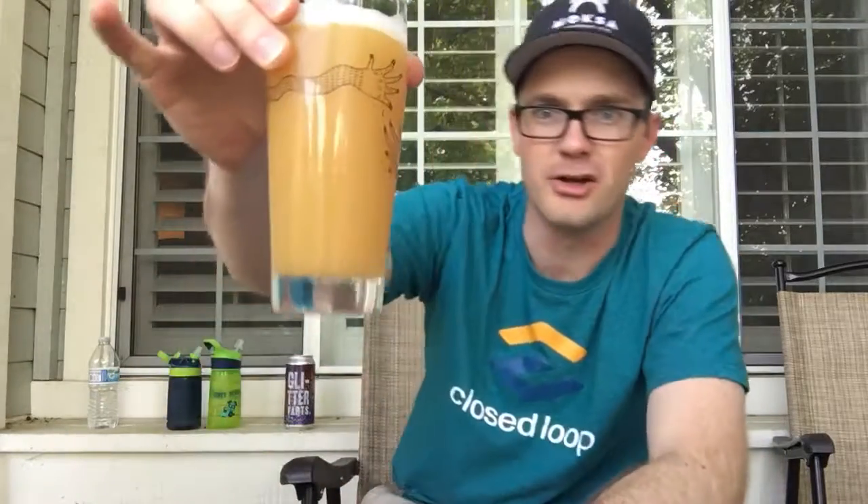If you smell crayons, they have that very distinctive sort of papery, waxy thing. Every now and then I smell things that have that association — I think it's on the malt side. I often get a crayon-like component. But it smells beautiful — the hops are absolutely the star of the show. The color looks super hazy and juicy and tropical.